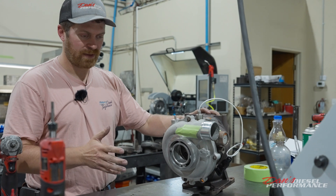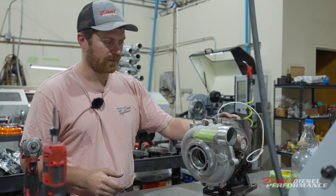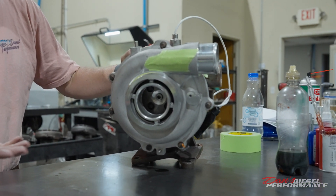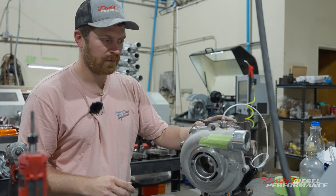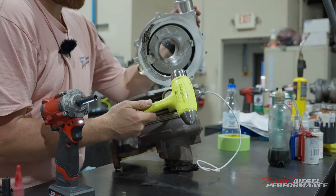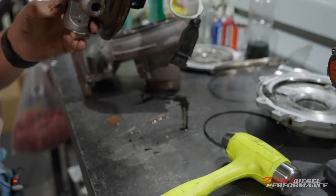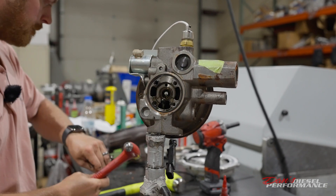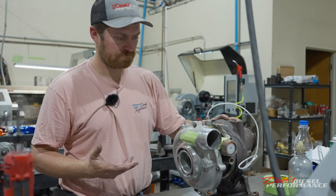First thing we do — the same thing when turbos come in for warranties — we do a visual inspection of the outside, then a full disassembly to see what's going on. First things first, I can see the compressor wheel is missing. It was not in the intake when the technician Josh tore it apart. I'm going to guess the customer pulled the intake off, saw the turbo was blown, and kept that chunk of compressor wheel as a souvenir. I'd normally look at the blades to see if they were bent or ripped out, and examine it under the microscope for inclusions or fractures. But right now I can see the shaft broke, so we're going to tear this thing apart and see what happened.